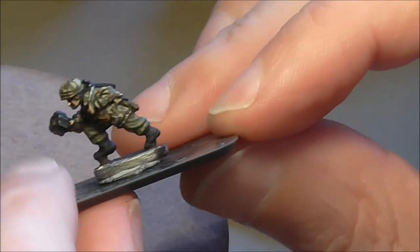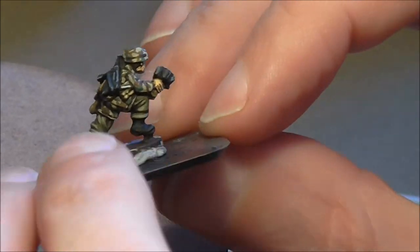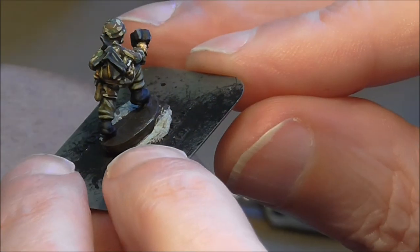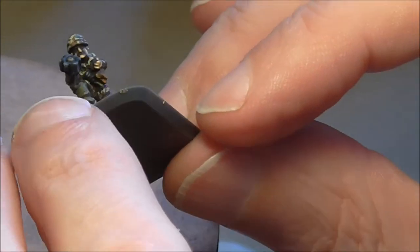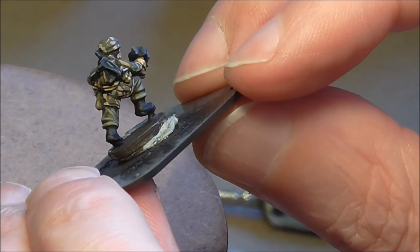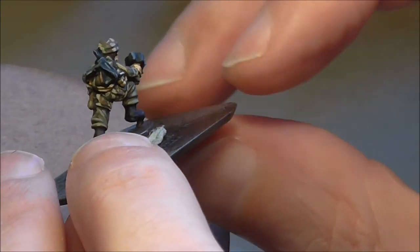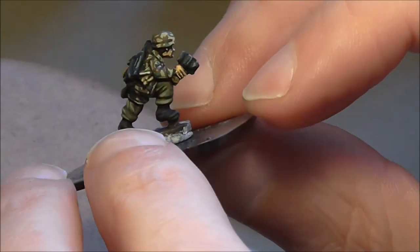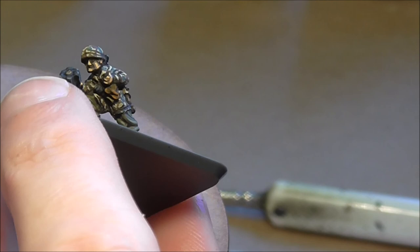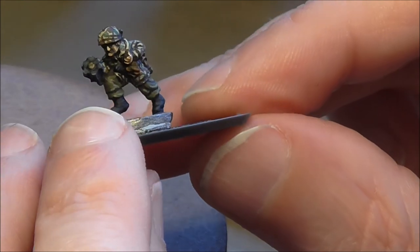So there you go - splinter camo, plain trousers, and a fair little bit of equipment picked out and detailed. Lots of contrast and highlight to help give shape. The field grey trouser stands out against the camo; you can still see the shape of the figure, the arms and such like, even with the camo being in place. The camo is supposed to break up shapes, but we as painters have got to put that back in. 15mm Flames of War.